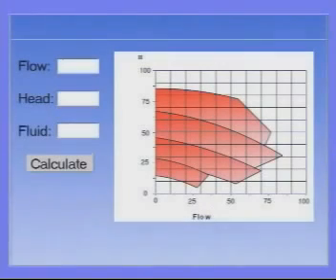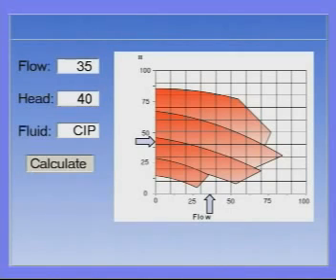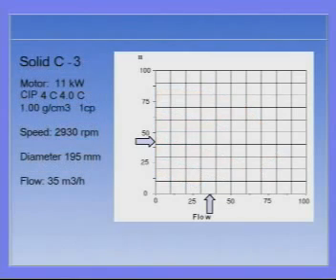To enable optimal sizing and selection, the Solid C pumps are included in the CAS configuration and sizing program. Simply key in the flow and head, and select the fluid from our database, then confirm the characteristics of the fluid. The program calculates which pumps can give the required flow and head, and enables you to view curves for the pump chosen.